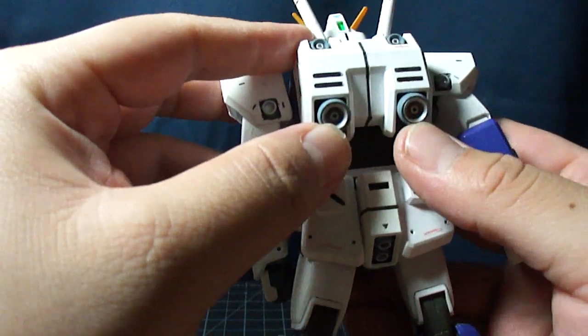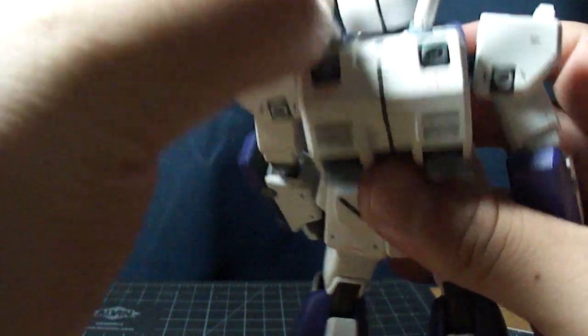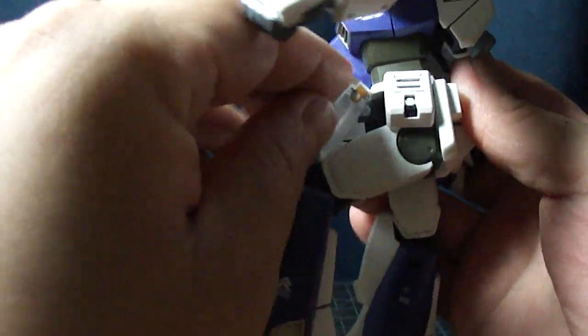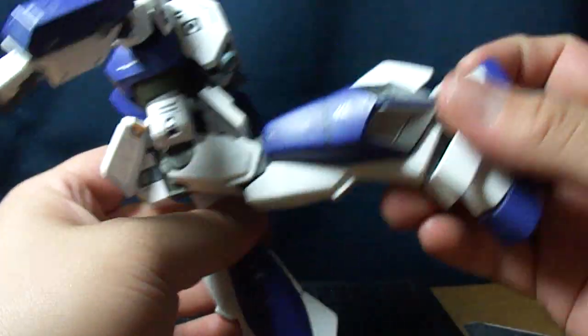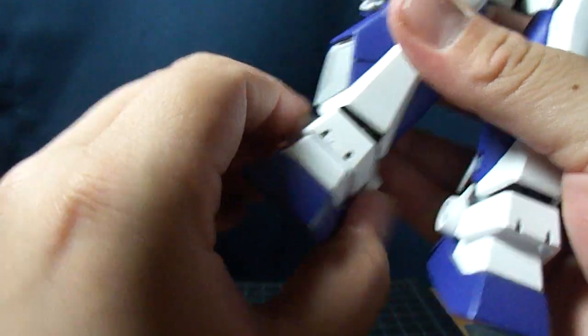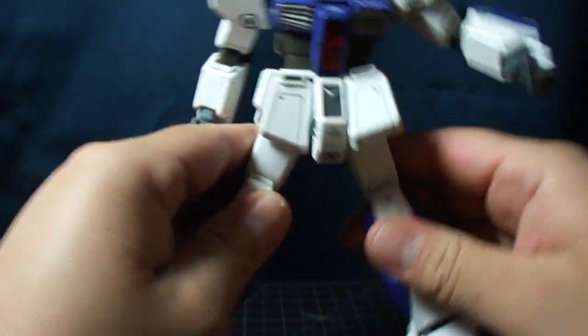Thrusters move. The Gatling guns do come out. He raises his leg about so high, and so far back. He can bend his knee. Angles — not too much. Splits.